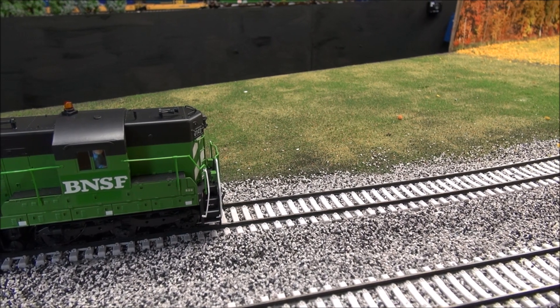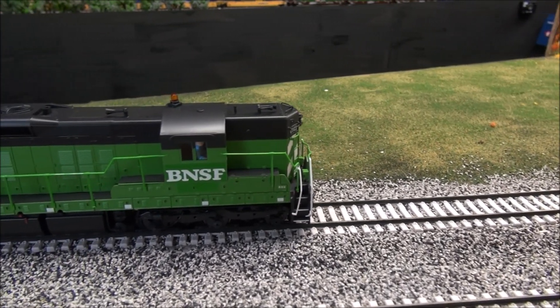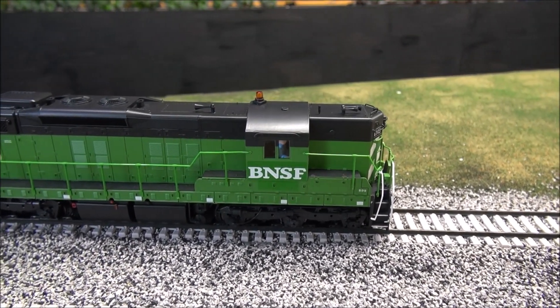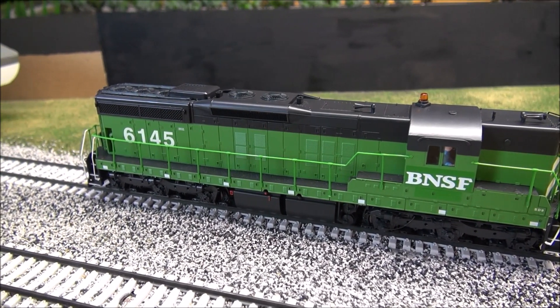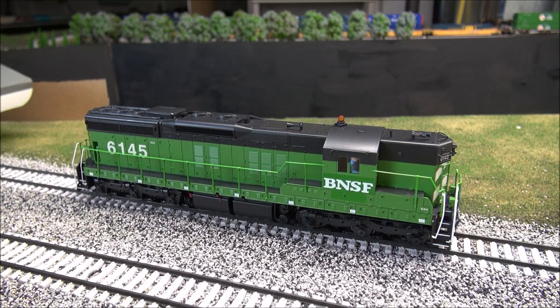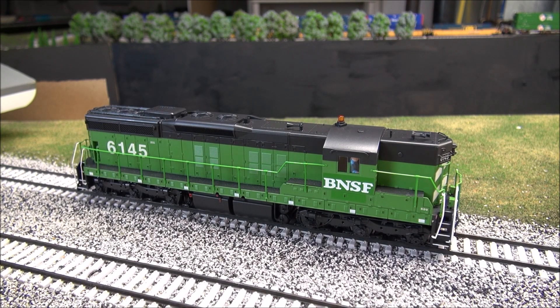Overall the cab figures are a nice touch — I know a couple of my viewers talk about ghost trains that run around. Overall very nice detail on this locomotive. I'm going to go ahead and apply track power so you can hear the features of the decoder, which is a Tsunami decoder.